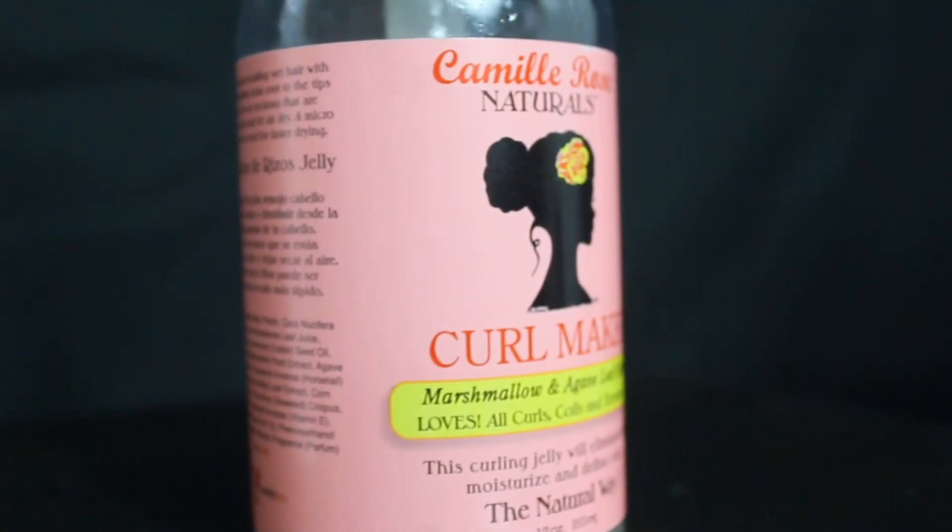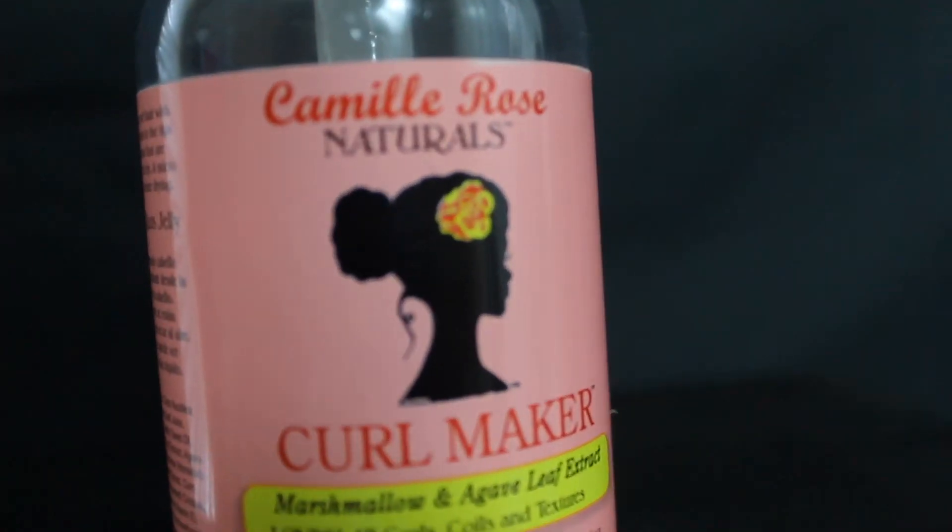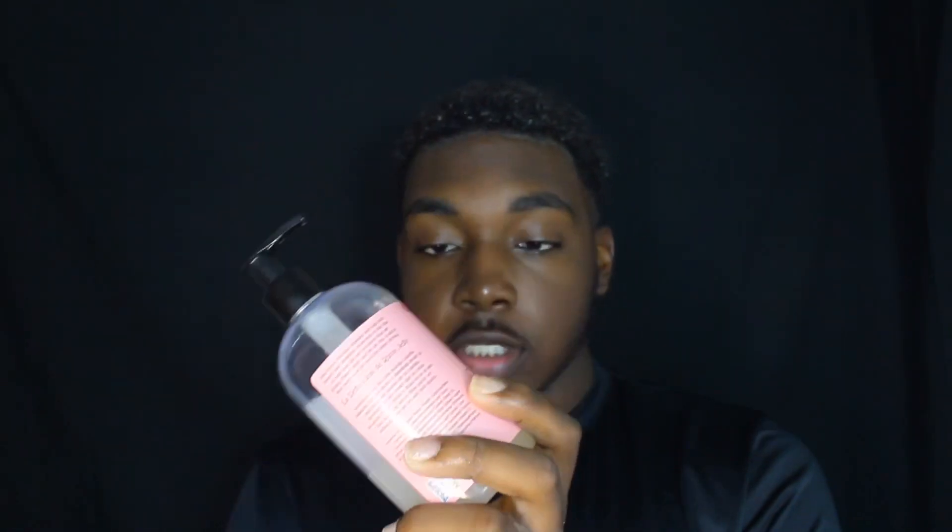The last product we're going to be using is Camille Rose's Curl Maker Gel. This gel I actually do like a lot — it really does make my hair very defined. Really like a pump and a half, or just one pump should do you good. This stuff is really loose, so we're just going to evenly put that throughout our hair and rub it in nice and easy.